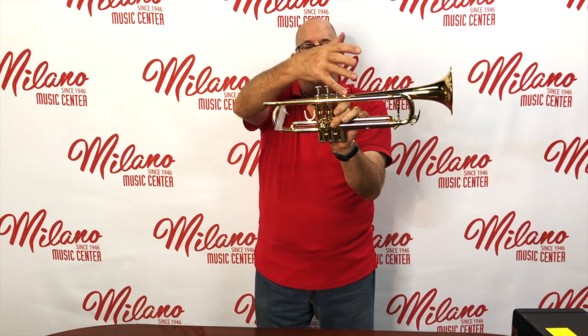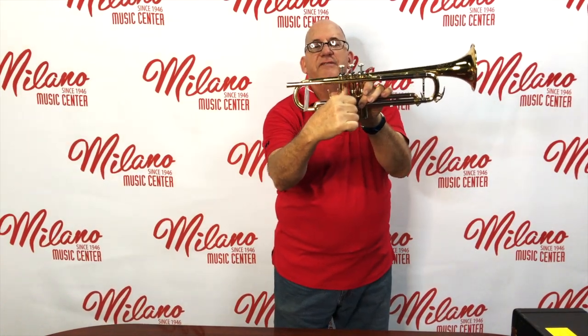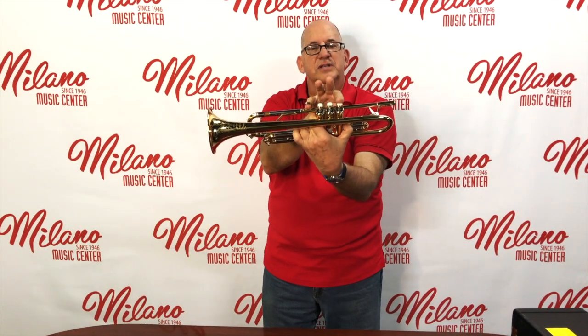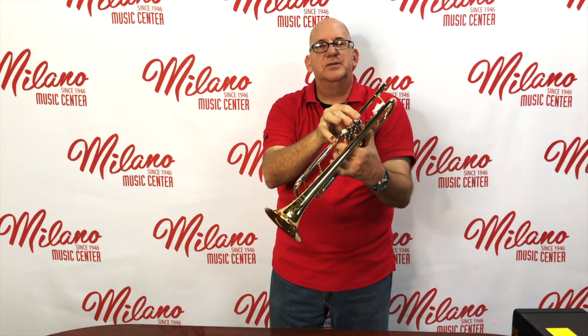On this side you have a finger ring for our pinky — a pinky hook. Get your pinky in that. Then take your thumb and put it between the first and second valve, up against the lead pipe — between them and up against the lead pipe. Swing our pinky into the hook. Now we have our hand like that and look: we have three fingers — one, two, three — for the first valve, second valve, third valve. This is how we hold it: thumb between first and second under the lead pipe, pinky in the hook, and one, two, three fingers on the valves.